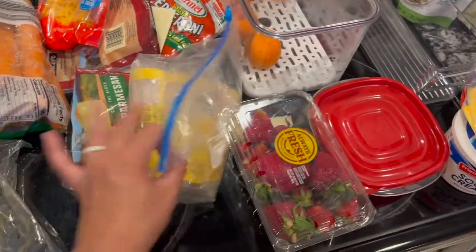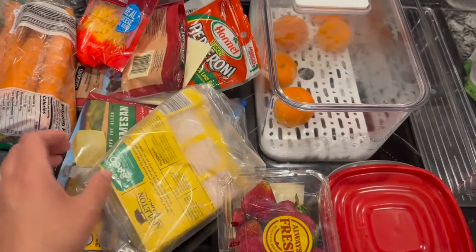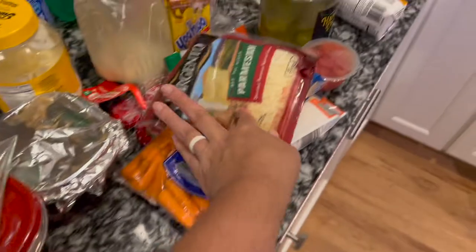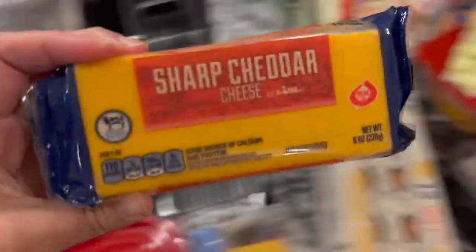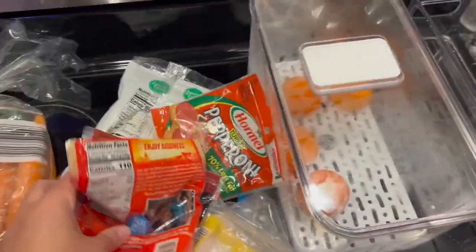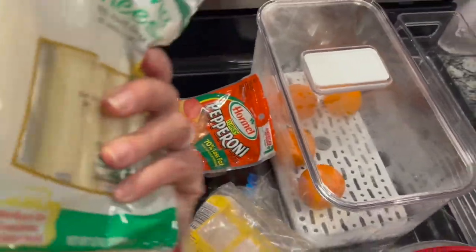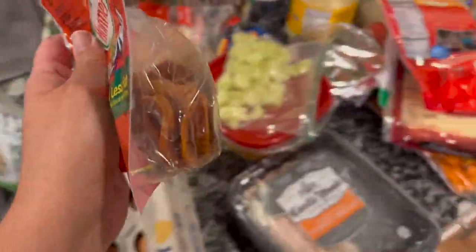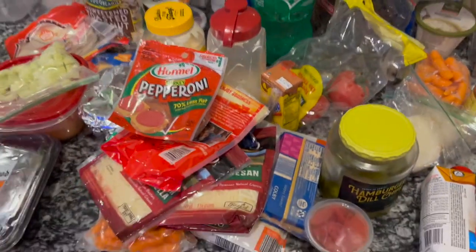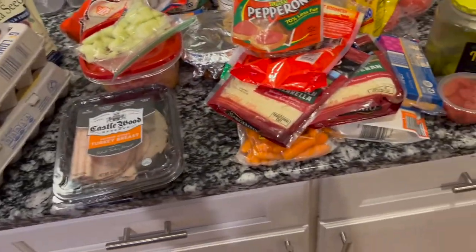I've got some strawberries, bacon that's still good, and here's some more cheese — all kinds of cheese. I've got a block of cheese, string cheese that goes in my lunch drawer for the girls — I make them little lunchables. I have two pounds of carrots, so I've got four things to get rid of. But out of that I was able to find quite a bit.